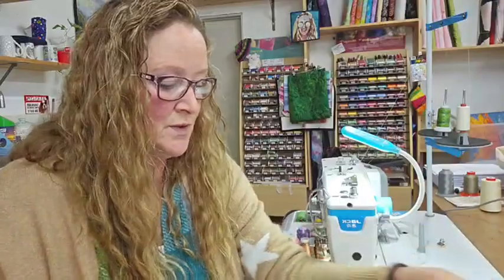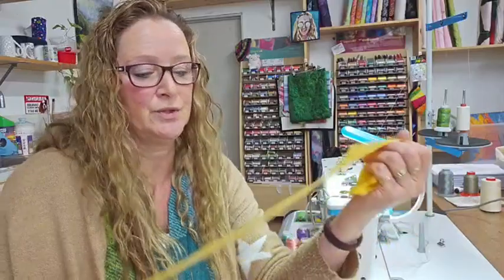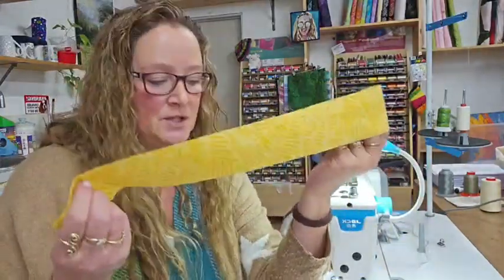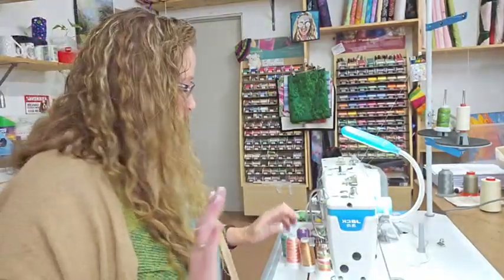I've cut the pocket at 10 by 16 inches and I've put fusible interfacing on there as well. I've also got my two straps ready to sew together. I didn't change my thread — probably should, but it doesn't matter, it's still going to be fine. This is one color and this is the other.